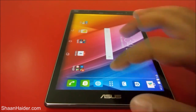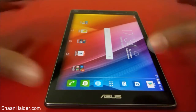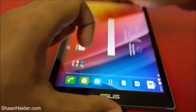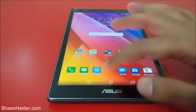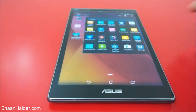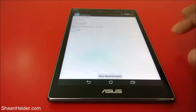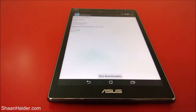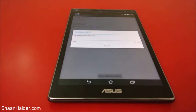The next two tests are Quadrant Standard and GeekBench 3, and we will do these two tests right here in front of you. Let's start with GeekBench 3. Here you can see a few of the hardware specs of this device: a Qualcomm Snapdragon 1.21 GHz quad-core processor, 2 GB of RAM, and Android 5.0 Lollipop OS. Let's do the test and see what we get.